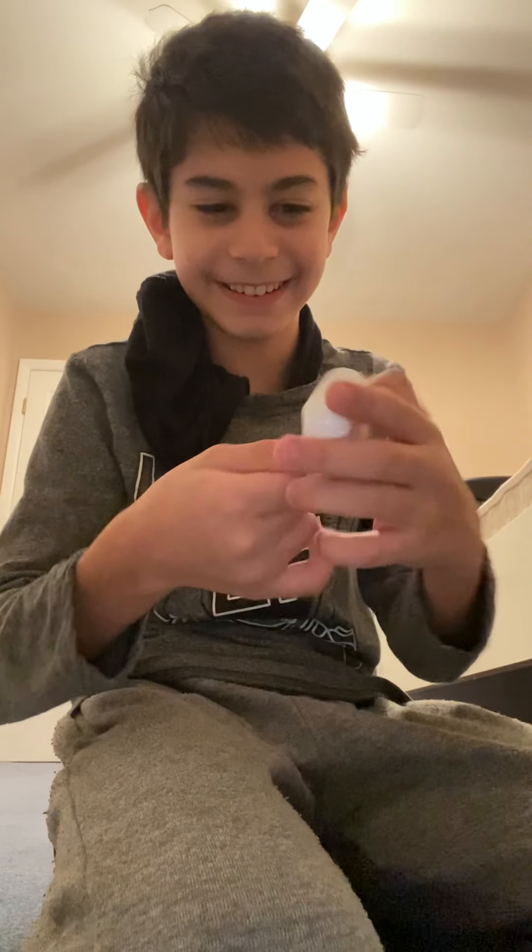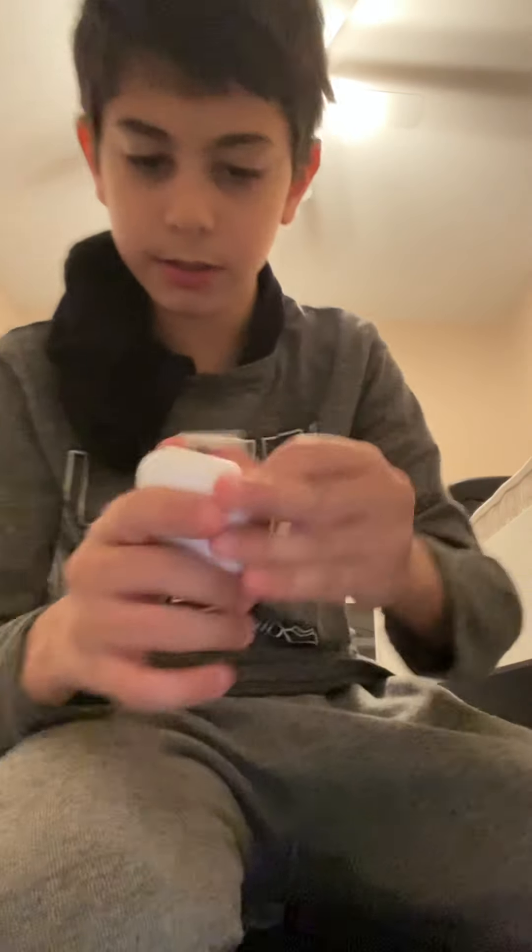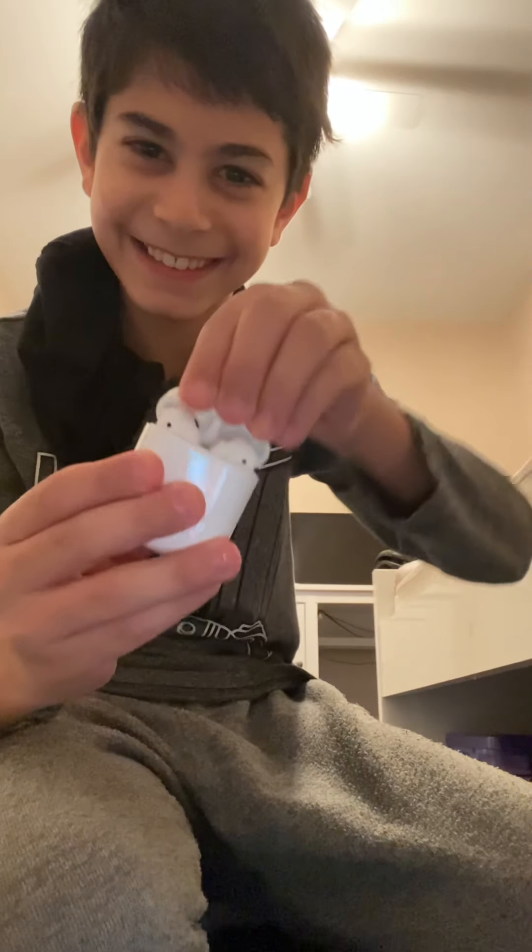Oh my god, how do I open this thing? Oh yeah — there's actually something here on the back too. Oh my god, I've actually never gotten one of these things before.